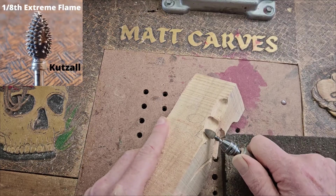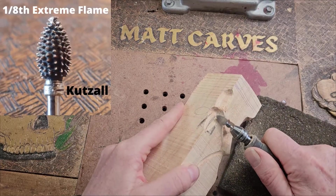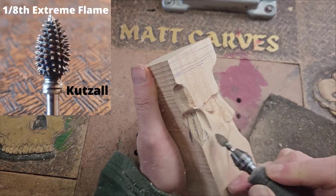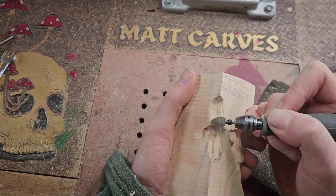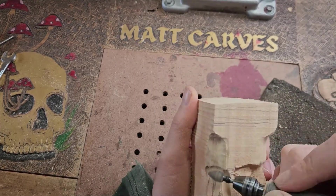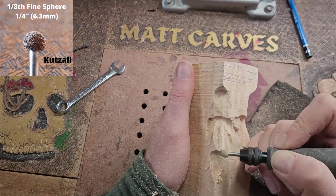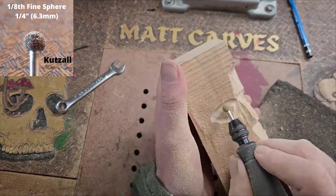We're putting in the nose there using the Kutzall Extreme Flame burr. If you've watched any of my other videos you'd notice that I put in a small picture of the burr I'm using, which usually corresponds to a link in the description. Those links are usually affiliate links, meaning I make a little bit of money if you use them. With Kutzall you actually save five percent on the purchase as well, so everyone wins.